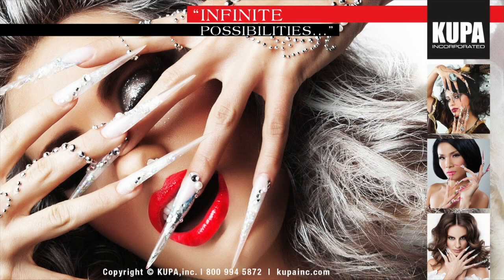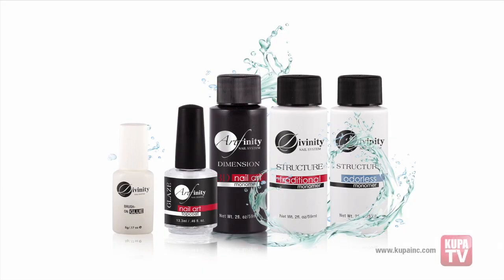Welcome to Koopa Incorporated, the leading manufacturer of electric files and bits and now a full line of Divinity and Artfinity enhancement products. Perfectly packaged with superior performance, the Divinity Acrylic System by Koopa provides versatility, strength, and ease of application when creating the perfect pink and white nails.